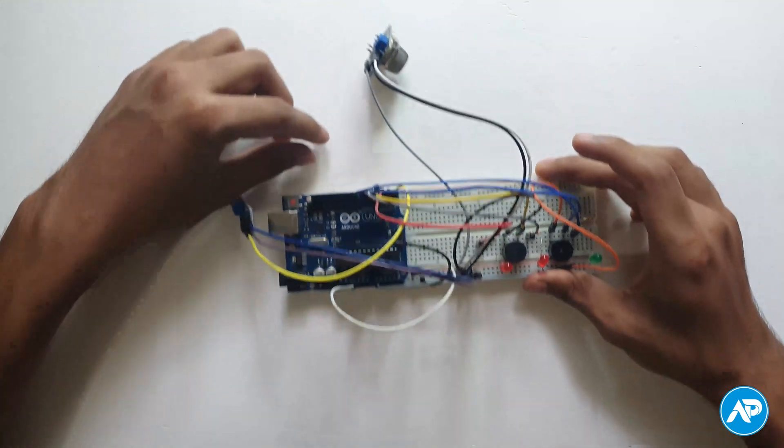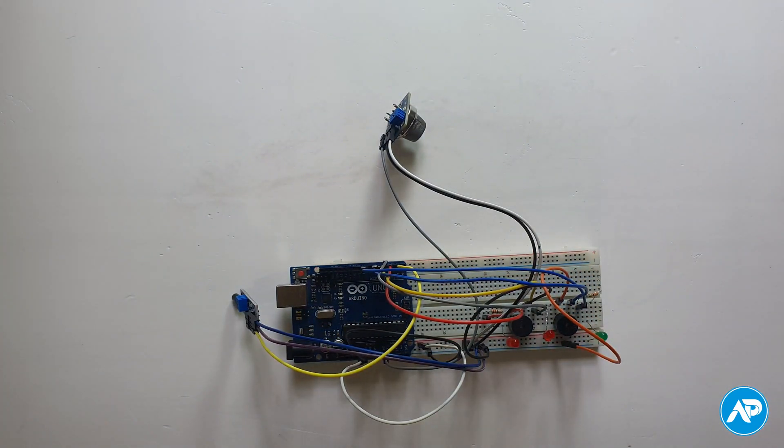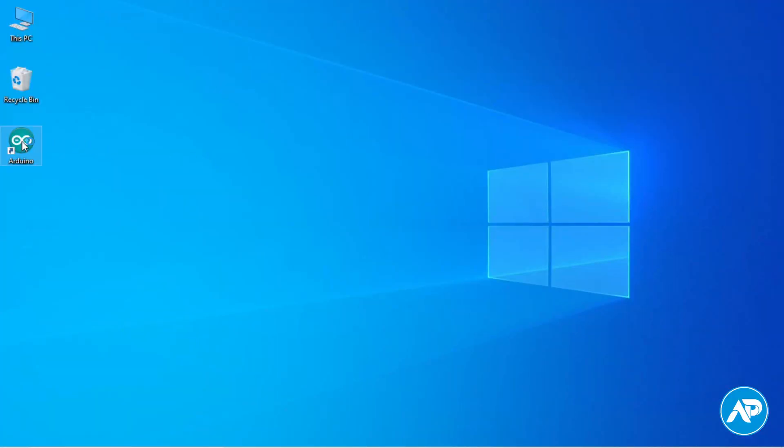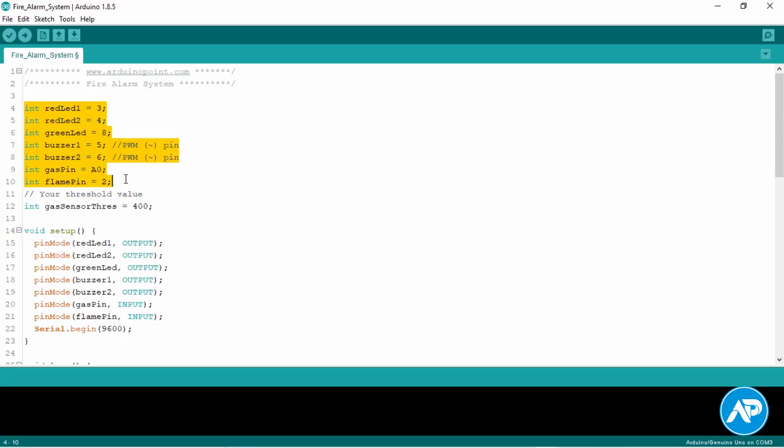Our Arduino fire alarm project setup is complete — now it's coding time. Connect the Arduino board to your computer or laptop by USB cable. Open the Arduino IDE. Here we declare which Arduino pins the LEDs, buzzers, and sensors are connected to. We have to use PWM pins for the buzzers because we tune the buzzers to a specific frequency.